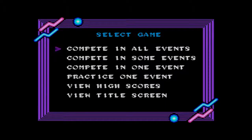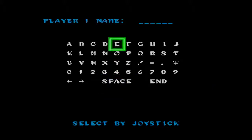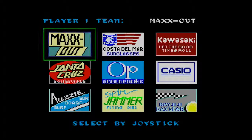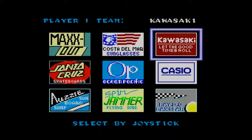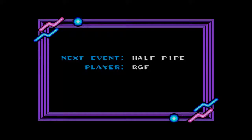Epyx branched out into California Games after a good amount of success from their series Summer and Winter Games. California Games was ported to quite a few popular systems back in the day and sold very well. It was a very popular multi-event game in the same vein as T&C Surf Design on the NES.